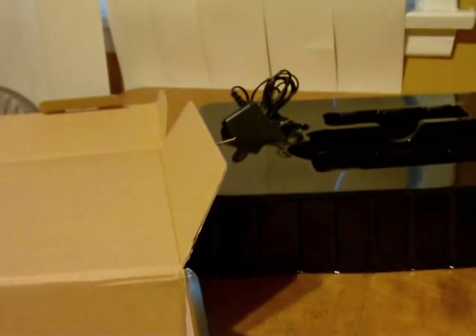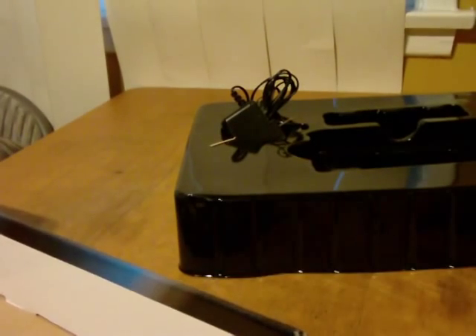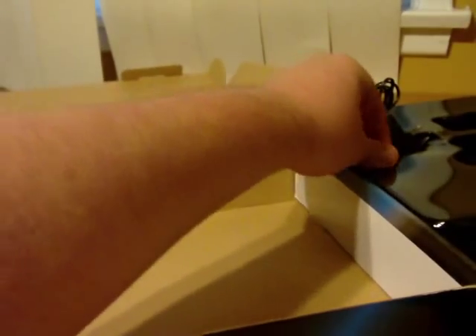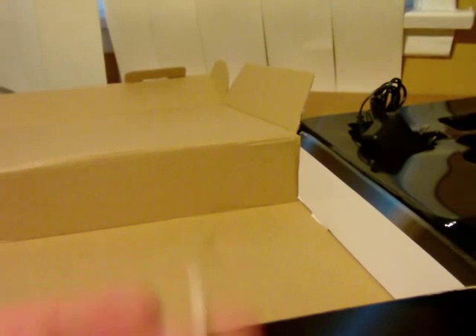There is nothing else in this box besides an instruction manual - no insert like the Zone 40 and Zone 60 had, just that weird little sticker. This box is basically empty. It's such a huge box for a tiny little product - just to make it look bigger than it actually is. What a tease. There's also a little piece of cardboard that was in there.